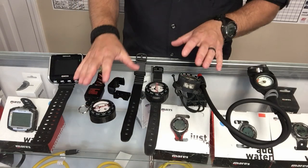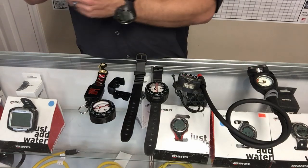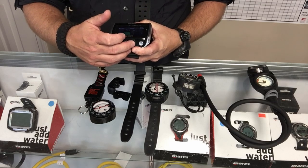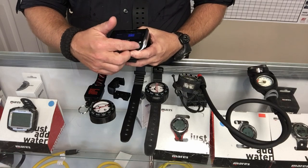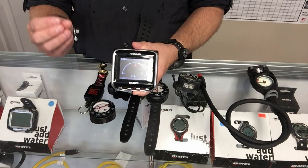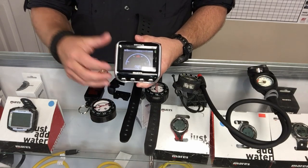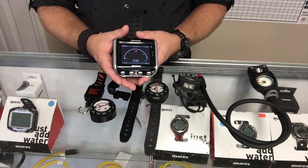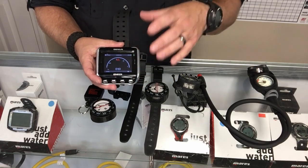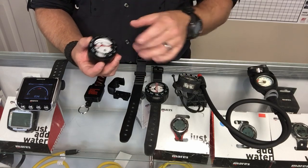The next compass is not a standard analog — it's actually a digital compass, and this one happens to be on the Mares Genius. All you do is scroll through the menu until you find the compass and it comes up in a digital format. The big benefit to a digital compass is that they are tilt compensating, so no matter how you look at your computer it's always going to be accurate. You can also run magnetic north or true north on most digital compasses, whereas standard analog compasses work off magnetic north only.